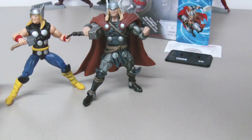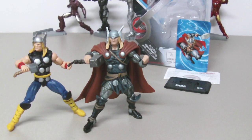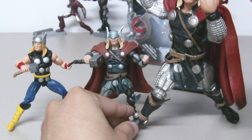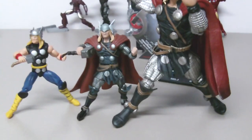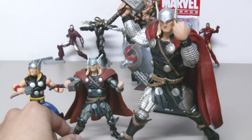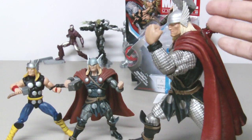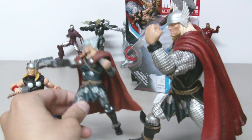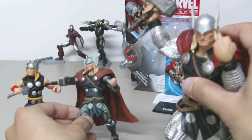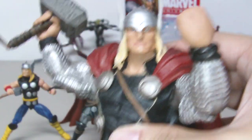Let me bring out another figure that is totally impressive — this is the Marvel Select version of the exact same character. In terms of detail and scale, I love this figure; the scale is so much better. The wing on the Select version is different from the Marvel Universe version, even though it's the same character, and the head sculpt on this figure is so much nicer.